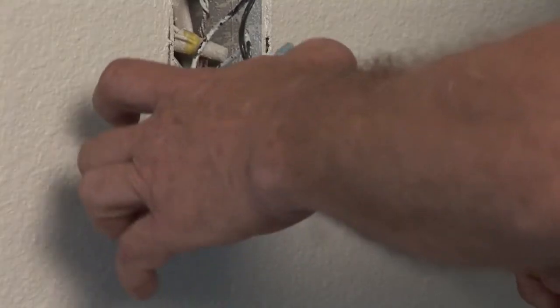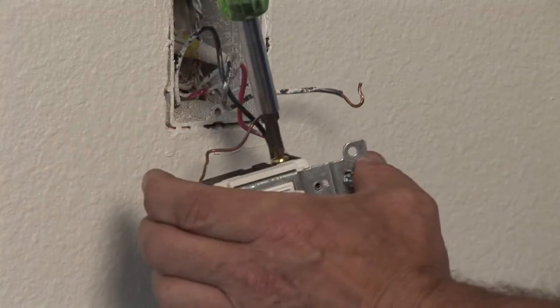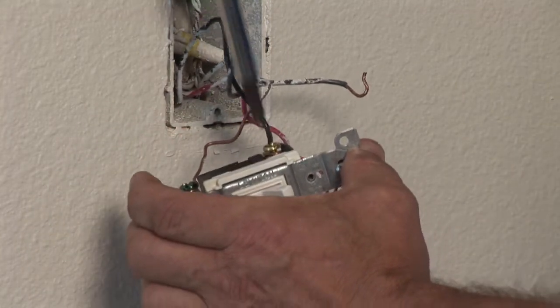At that point you can disconnect your ground wire and the two wires to the switch. Basically, replace the wires with the same wires that came off the switch.